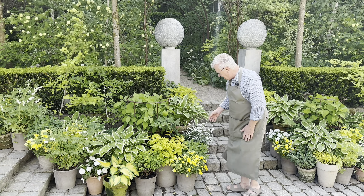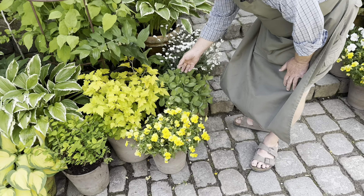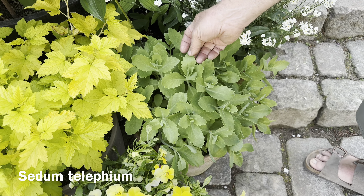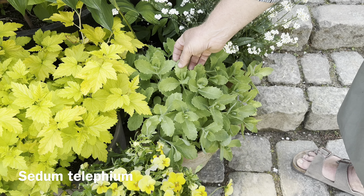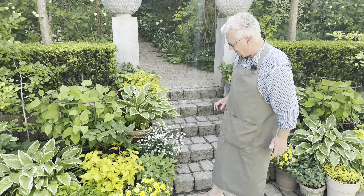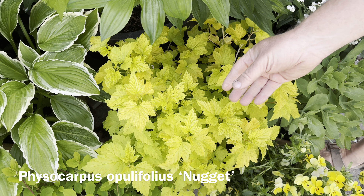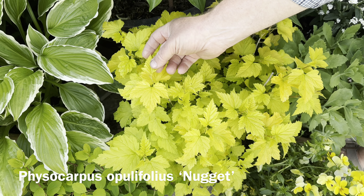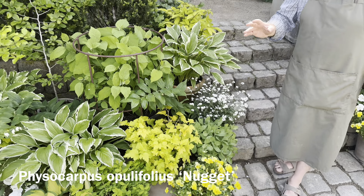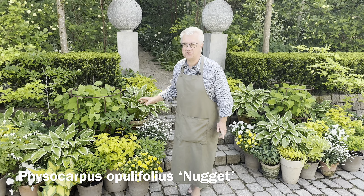One more plant I would like to show you is this sedum. It's one of the easiest container plants you can grow because it can dry out. I really like the foliage here — so often I'm talking about chartreuse or limey foliage.